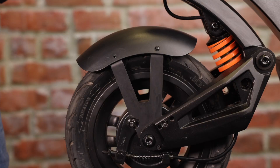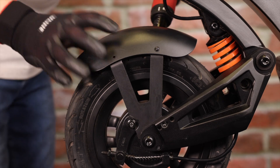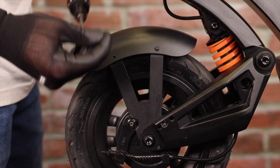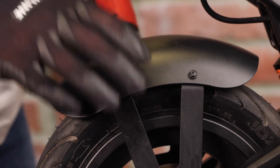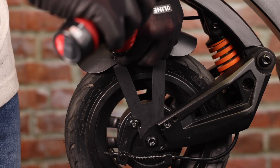Now that we have the first screw in, we can take our battery drill and insert the second screw just like that. We can now take our third screw — that's three. We can now take our last screw.